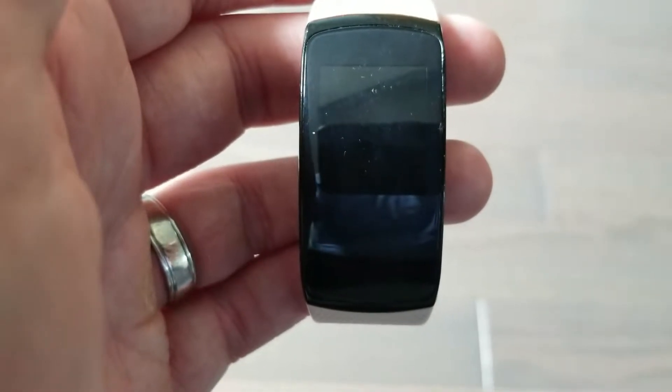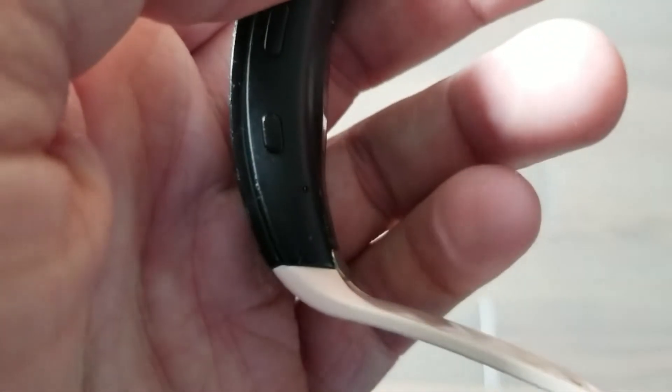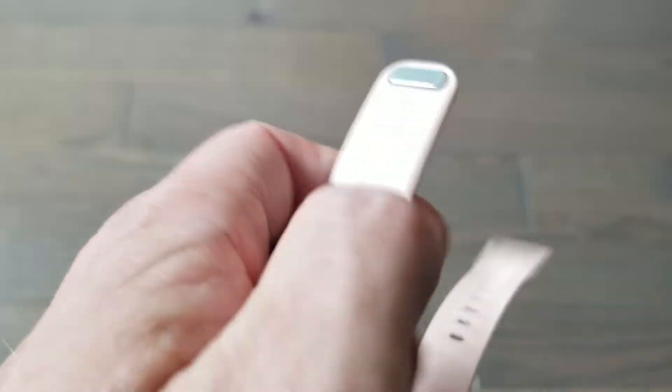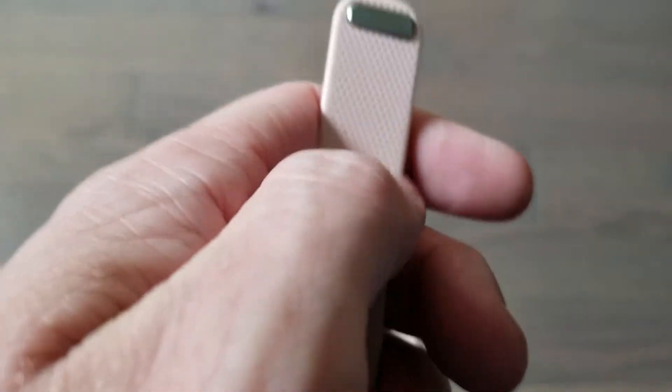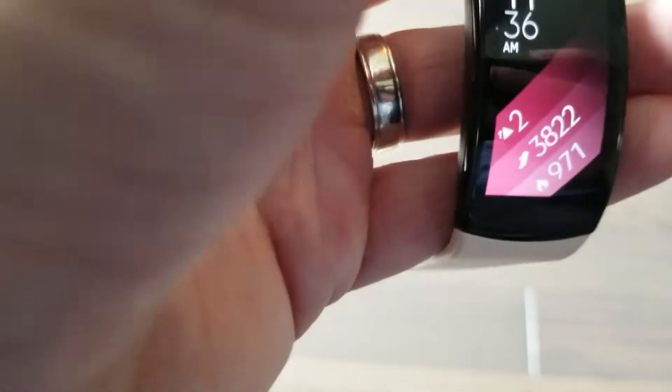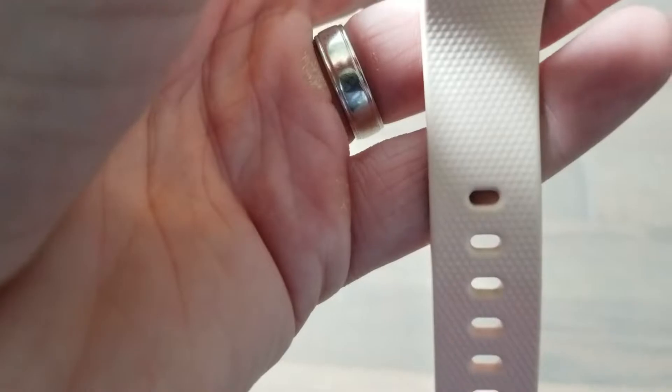Just wanted to do a review today of the Samsung Gear Fit 2 Pro. I got this from my wife, and I put a pink band on there, so she liked that. The band that it comes with actually has a clip on — kind of like this type of clip — and it's black. But they do come in other colors as well, and we got her the pink band here.